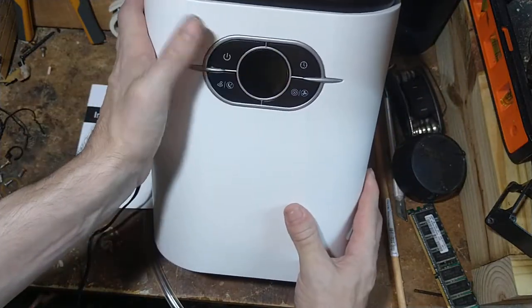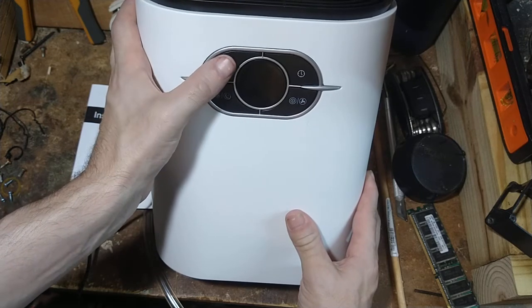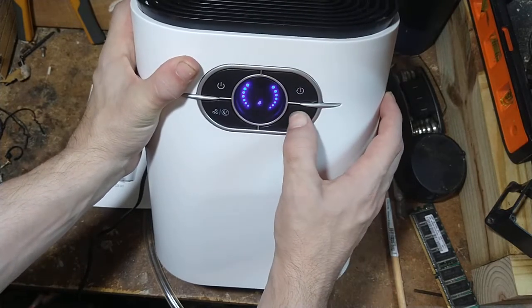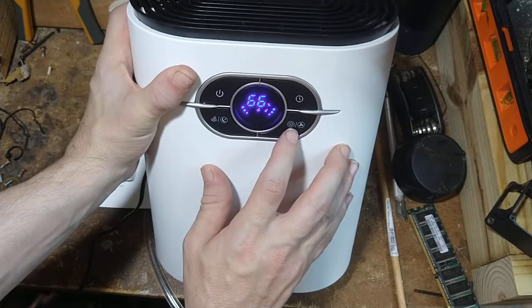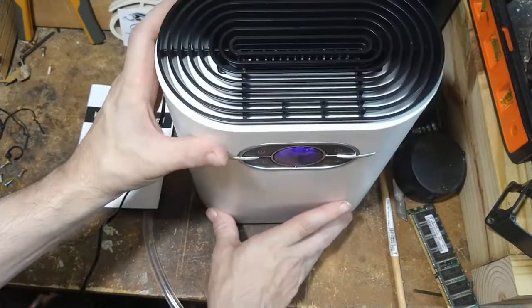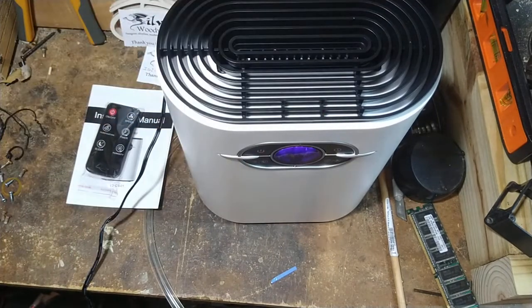You have your on/off button here — it's all nice and quiet. The fan doesn't do much at low settings. You have your timer here, fan speed control, and settings which I still need to go through the manual for. You also have a sleep timer and purification mode.